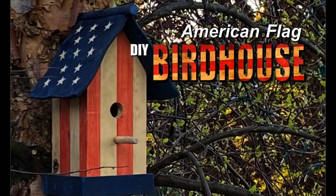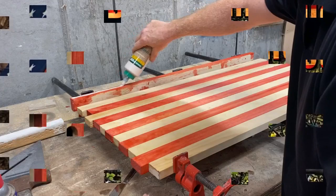Welcome to DIYEasyCrafts.com. Today we're going to take a look at how to make an American flag themed birdhouse.